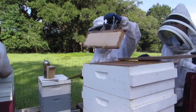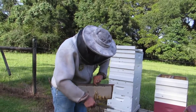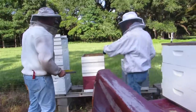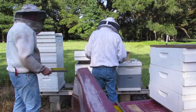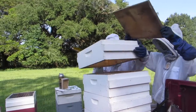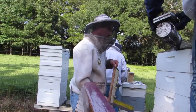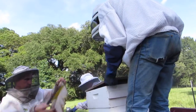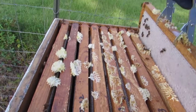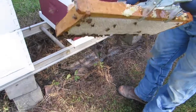You can see we have three hives there and they're working on the second hive now. Our boxes are getting stacked higher in the back of the truck. Once a box is empty, they're putting new frames in there.